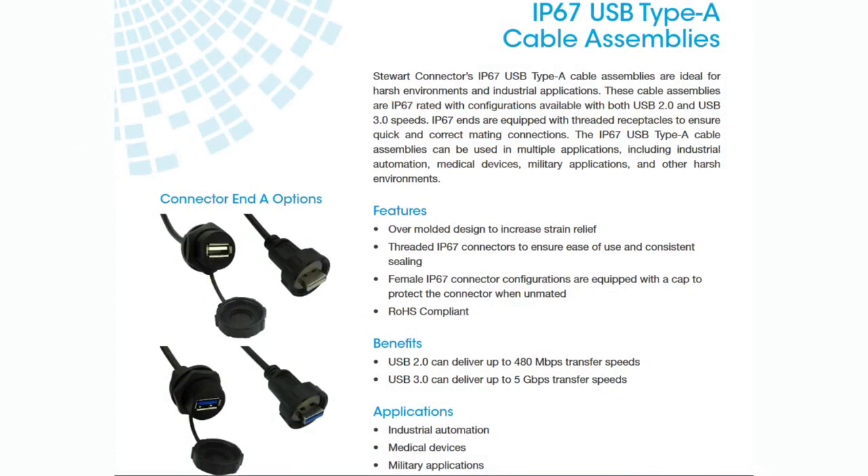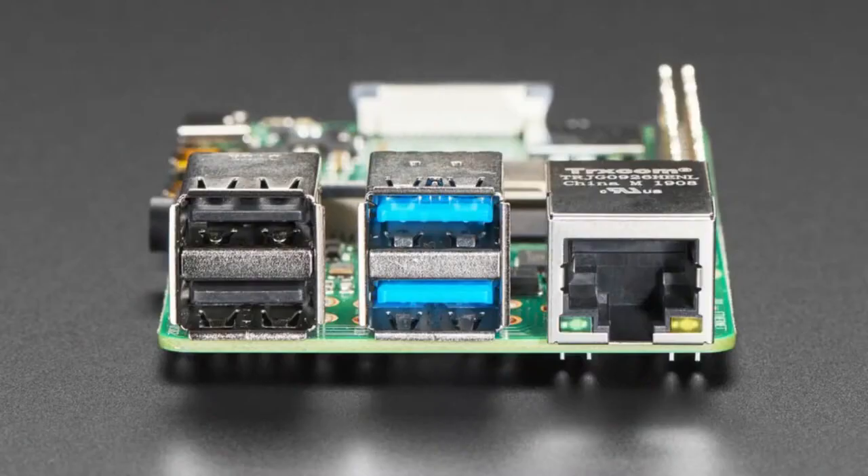These are the Type A cable assemblies — I'm assuming they'll have Type B and Type C coming out shortly. They've got them in a bunch of different configurations. What I like about this is, a lot of times when you're making a product or a design, eventually you have to ruggedize it or weatherproof it. But it's really hard to get individual components that are weatherproof or ruggedized. For example, if you want to include your Raspberry Pi into a product and have it be outdoors or part of signage, you've got USB ports — but those USB ports are not rated for anything. They're incredibly delicate, and it's a totally exposed computer.